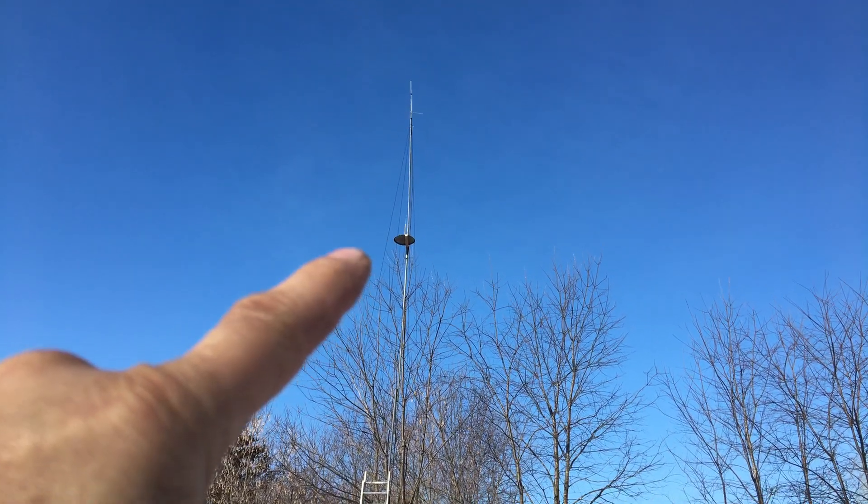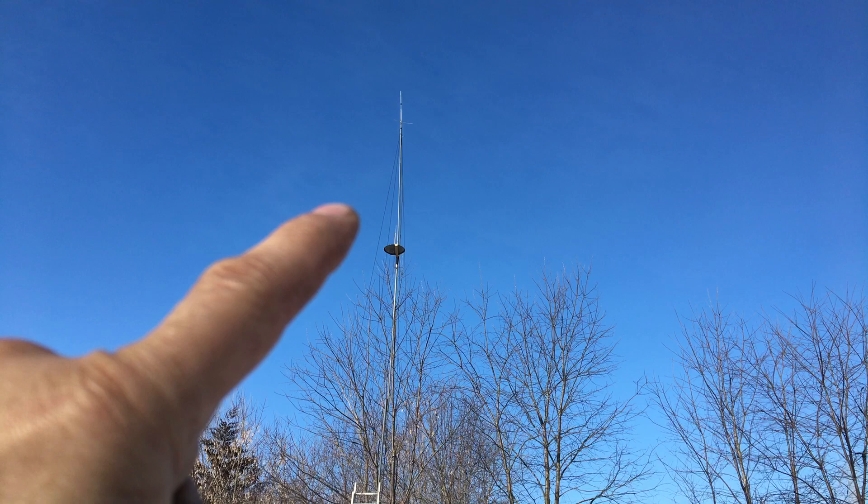I also added a homemade GMRS 2A radio antenna that I built, and I can use that to actually transmit on, or I can use it for receiving.